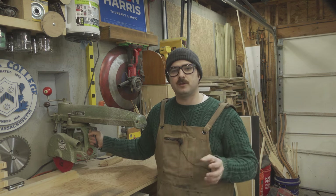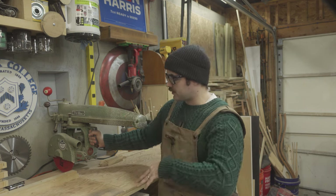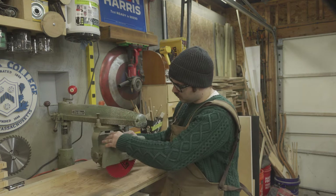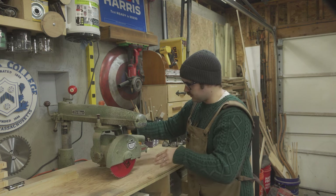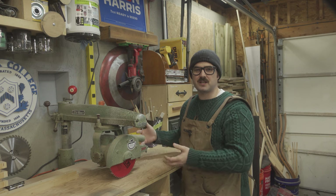This is a radial arm saw. Simply put, it's a circular saw held in a yoke that moves along this top rail to cut stock that's placed on the table. In the case of ripping, the yoke is locked into place and the stock is moved along the table, much like an upside down table saw.